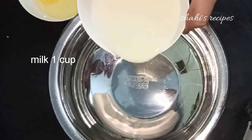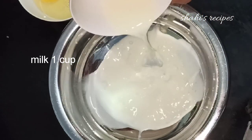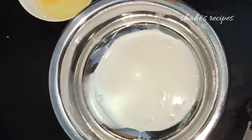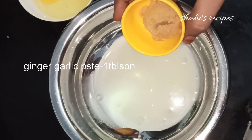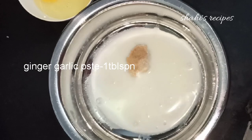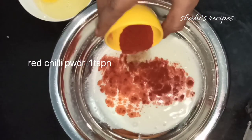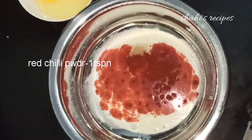In a bowl, add 1 tablespoon of salt. You can add ginger and garlic. You can add the garlic paste and add white pepper for taste.